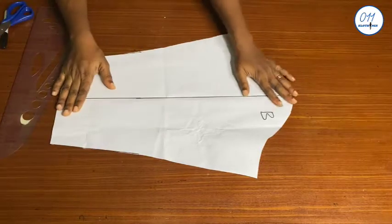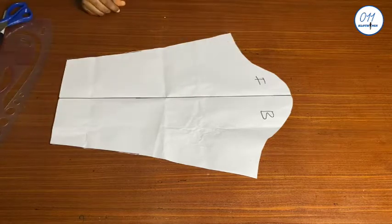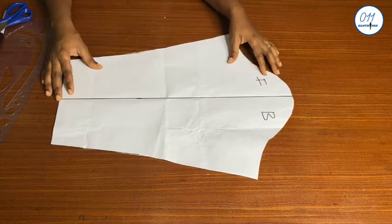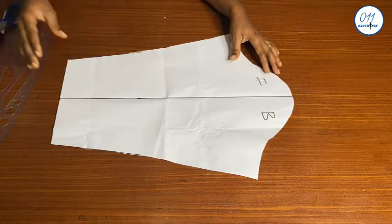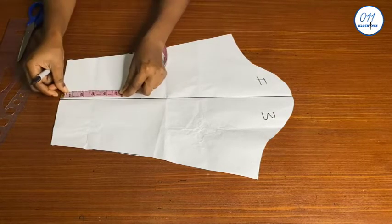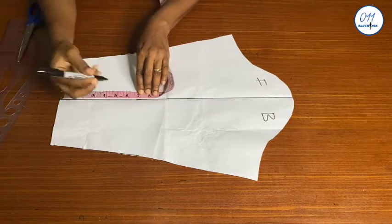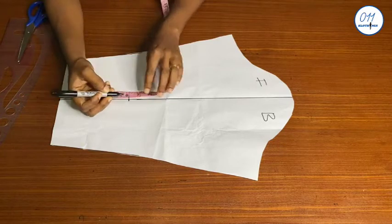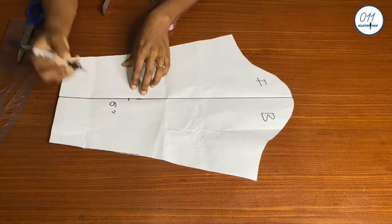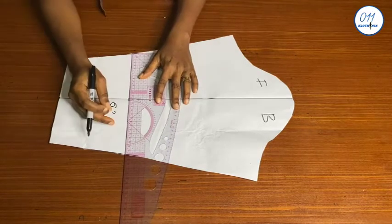I have here this long basic sleeve pattern. In case you do not know how to draft this, the tutorial will be linked above and in the description box below. The length of the basic sleeve is the exact length I want for my sleeve once I'm done. What I will do now is measure the length I want for the spiral rose design at the end of the sleeve — I'll go ahead and measure six inches from the end of the sleeve upwards.